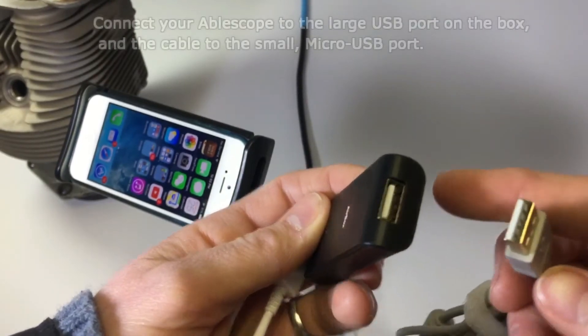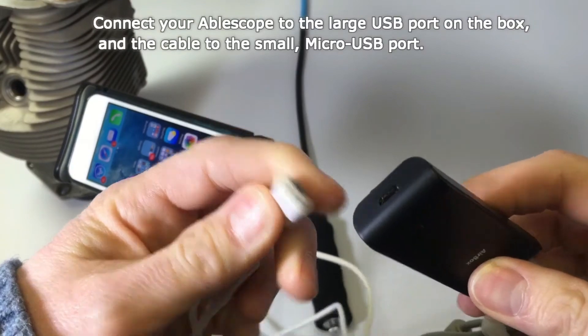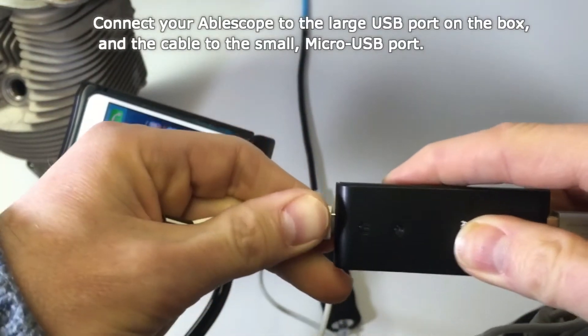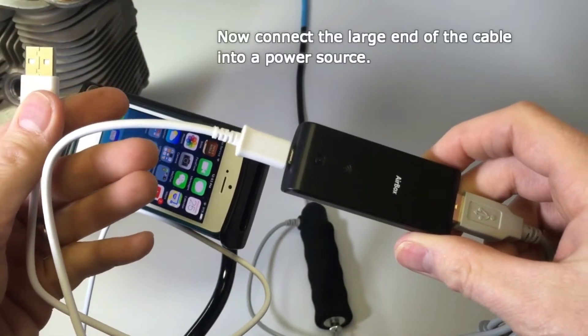Now it is time to set up your hardware. First, connect your ablescope into the large end of the box, and then connect your small cable into the micro USB end. Now you will need to connect the large end of your cable into a power source.